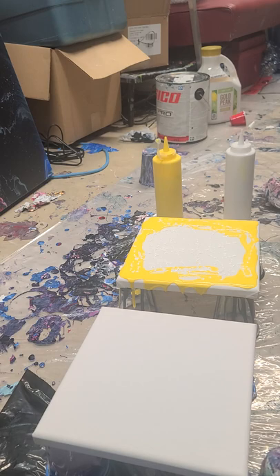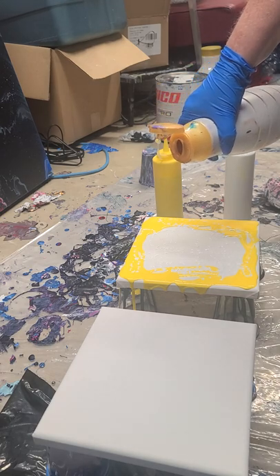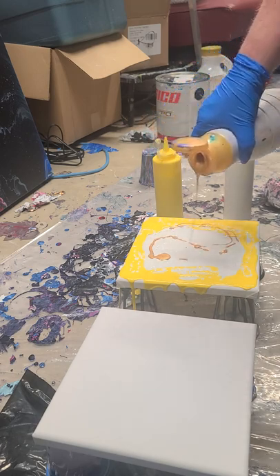I should put my gold in one of those bottles as well because I really like the application process with it. So I'm going to put in some gold — some shimmer, some shine, some razzle dazzle pizzazz — as long as it comes out. There we go, I'm going to put it all over.